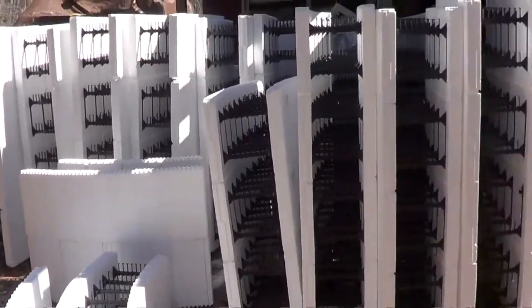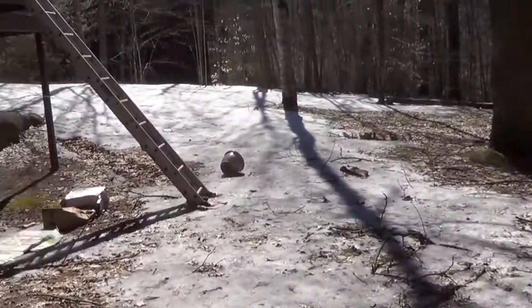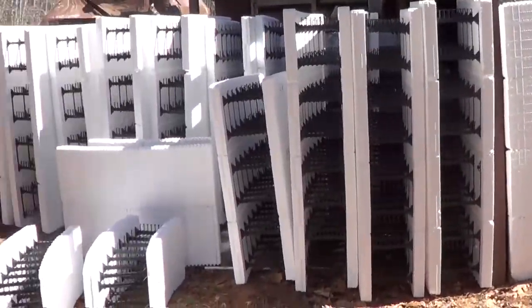Once the snow is off the ground — we still got a little more snow left — I can get up to the mountain and try to make a hundred trips with the pickup truck to get all these blocks up there. Probably in about two weeks I'll be able to start moving these things up there and putting them on the footings and building the foundation.